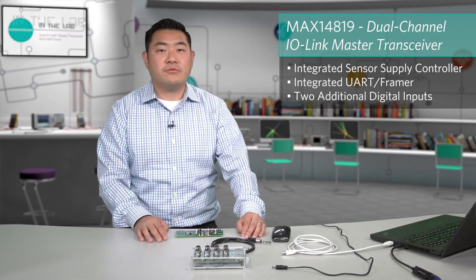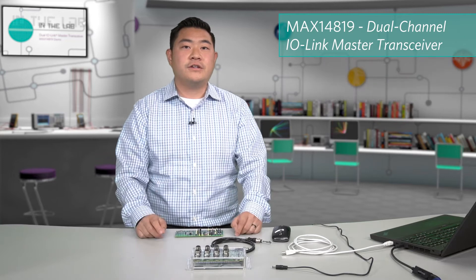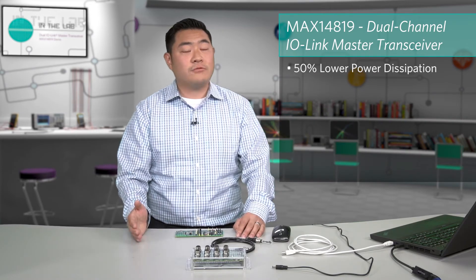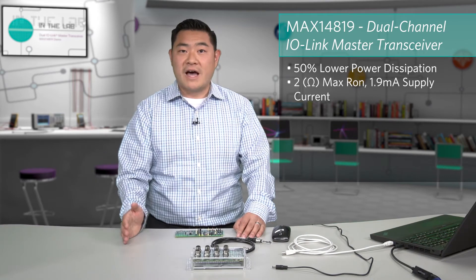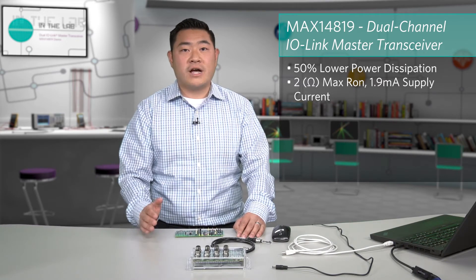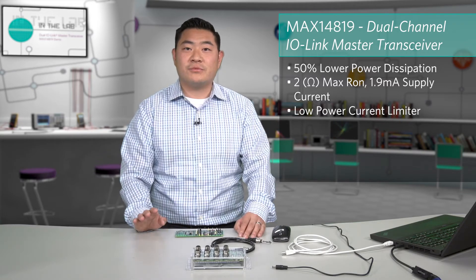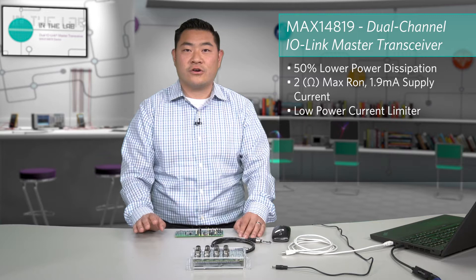The MAX14819 was developed to address three key trends. The first key trend is that today's industrial systems are now fanless, which therefore require lower power dissipation. The MAX14819 helps to deliver more than 50% lower power dissipation. We achieve this by having a low on-resistance of 2 ohms max, a low supply current of 1.9 milliamps max, and a very low power dissipation sensor supply controller architecture.